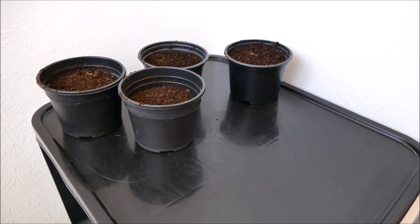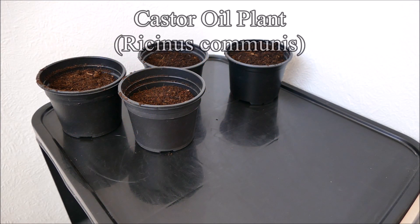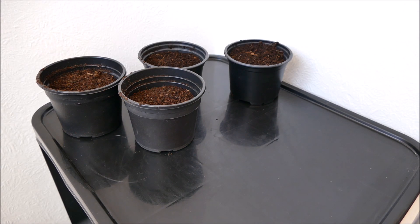Hello and welcome to Gardening at 58 North. In this video I'm going to be sowing some castor oil plant seeds in the hope to get some nice big plants by the end of summer. This will probably be the first of a few videos I'll be doing on these plants and I'll keep doing updates throughout the year as they get bigger and grow larger.